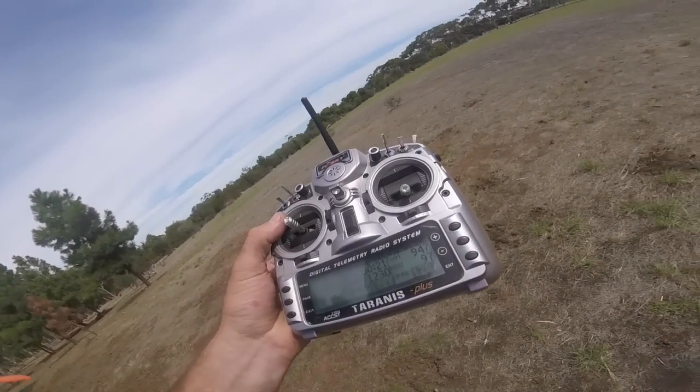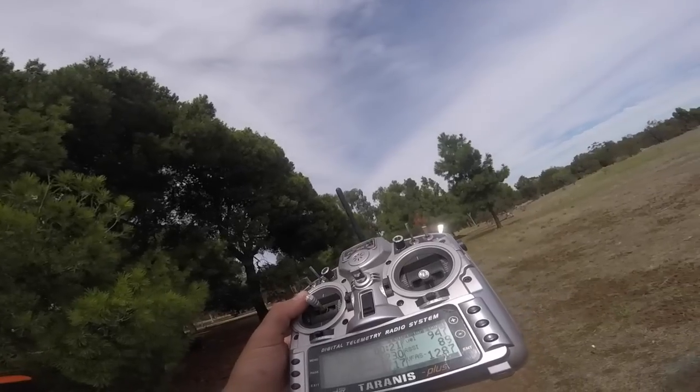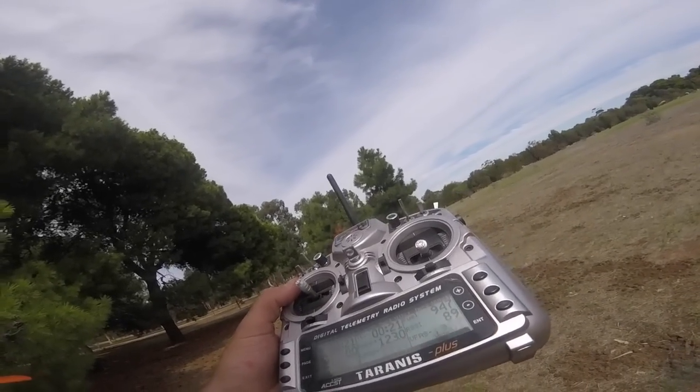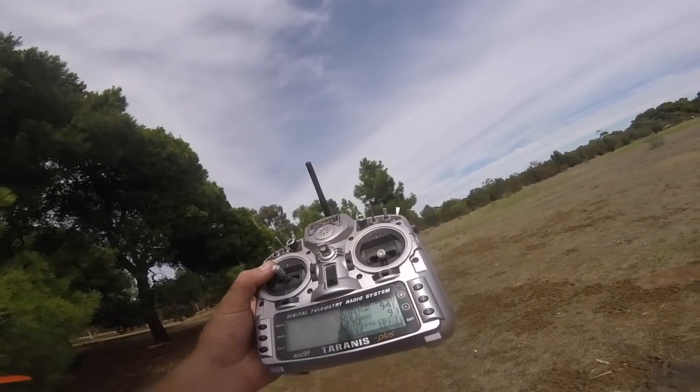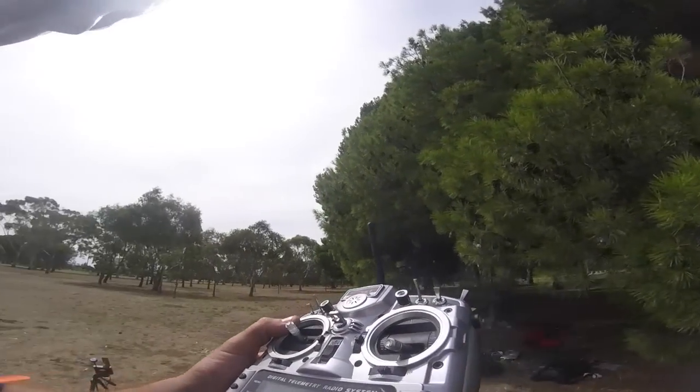Pretty impressive stuff, guys — this KISS gear. There's no more overflying packs. Amazing braking and just the locked-in feel from these speed controllers is unreal. Anyway, Plummer out. Enjoy your flying.